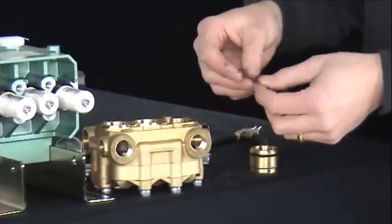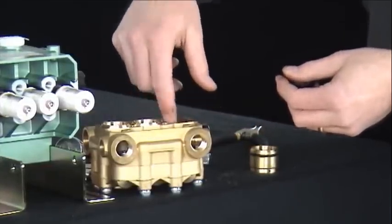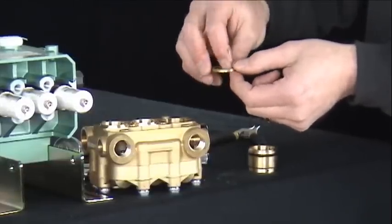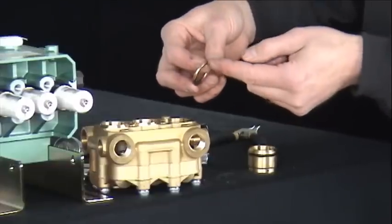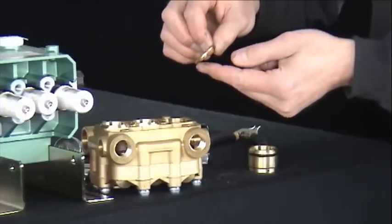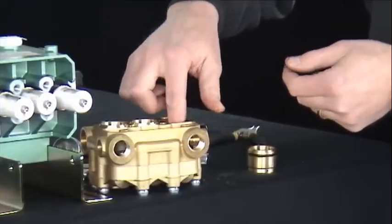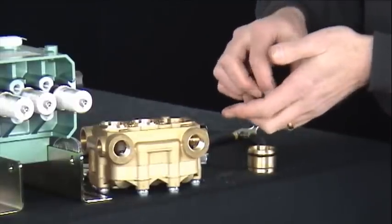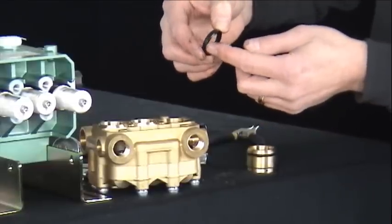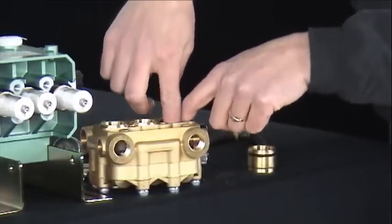Our next step is to take our stainless steel wave washer, insert it into the seal chamber, followed by the brass support ring. The brass support ring is flat on one side and rounded on the other. Insert it into the seal chamber with the flat side down against the wave washer. Next is the high pressure seal — install with the groove side down and it will fit over the brass ring previously installed.